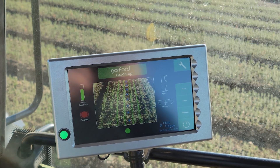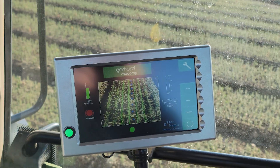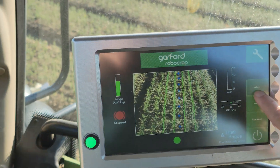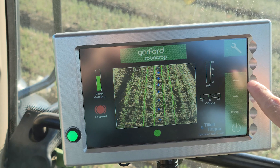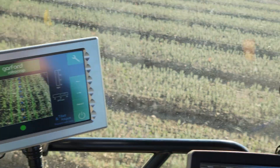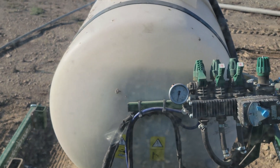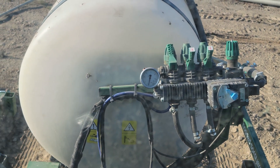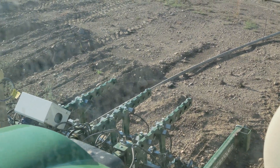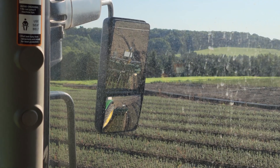It also has a few fancy features — we can set an offset, so if it looks like it's running a little to the left, we can tell the camera to shift it to the right. That's controlled with these arrow buttons right here, and we can change the offset by a centimeter at a time. This is my view from the cab — I have a pressure gauge to monitor pressure. This unit is from England so it's metric; we're running about one bar. I end up using the mirrors on the tractor to see where my sprayer is and make sure it's tracking correctly.